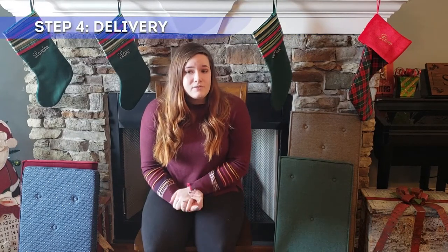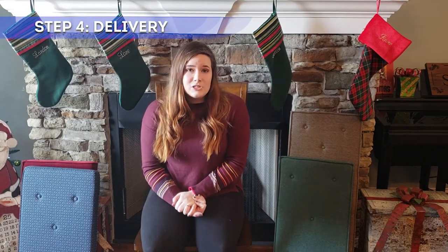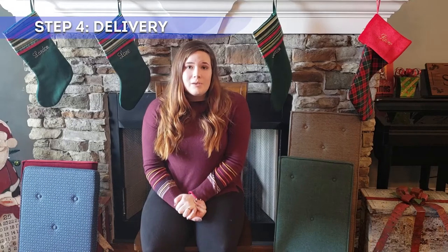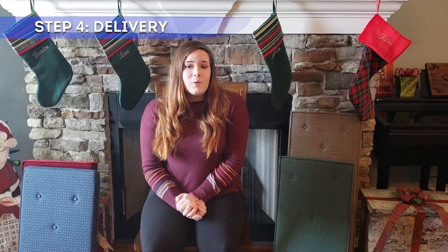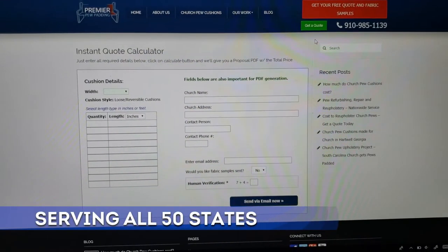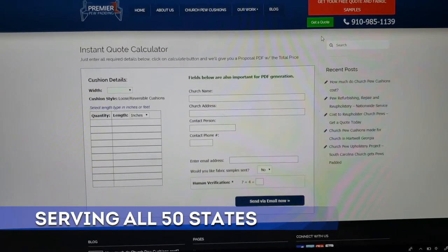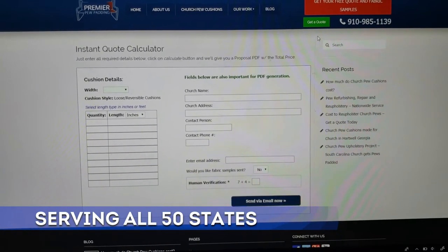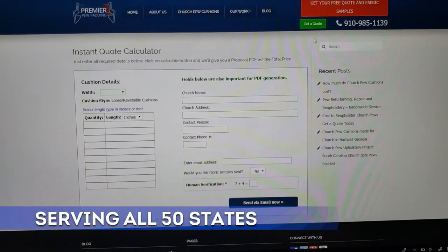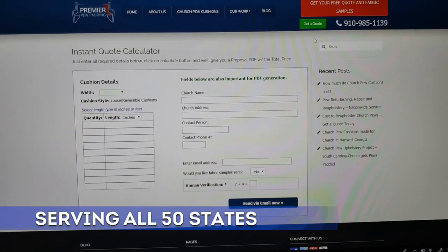As you can see, this process is very simple and easy. It is designed to save you money by bringing you the most efficient way to order pew cushions, and because of this process we can bring you a higher quality cushion at more affordable prices. Thanks guys, we really hope you enjoy our cushions. You can submit your information on the website by clicking 'get a quote,' or you can input the measurements into our free instant calculator. We work as fast as we can to get you an affordable quote for your new pew cushions — usually within one to two days.